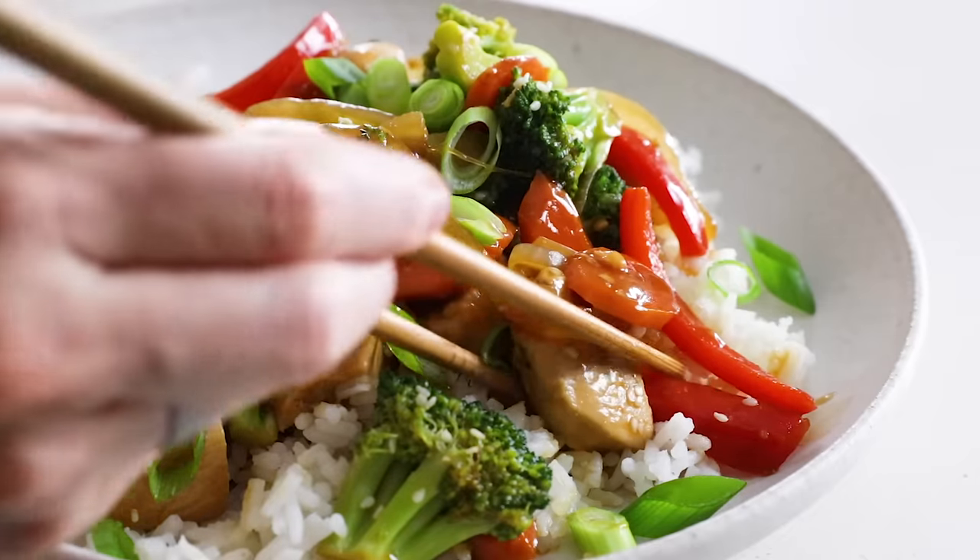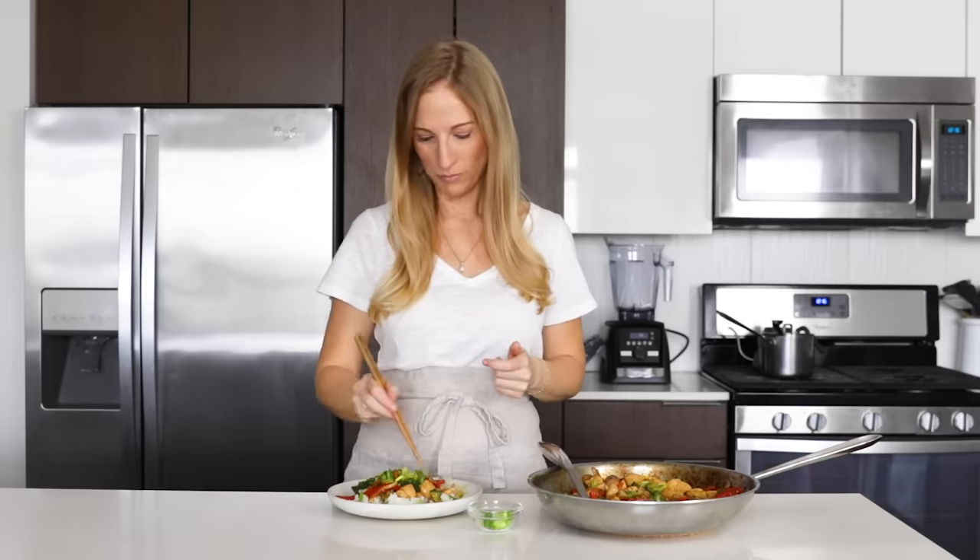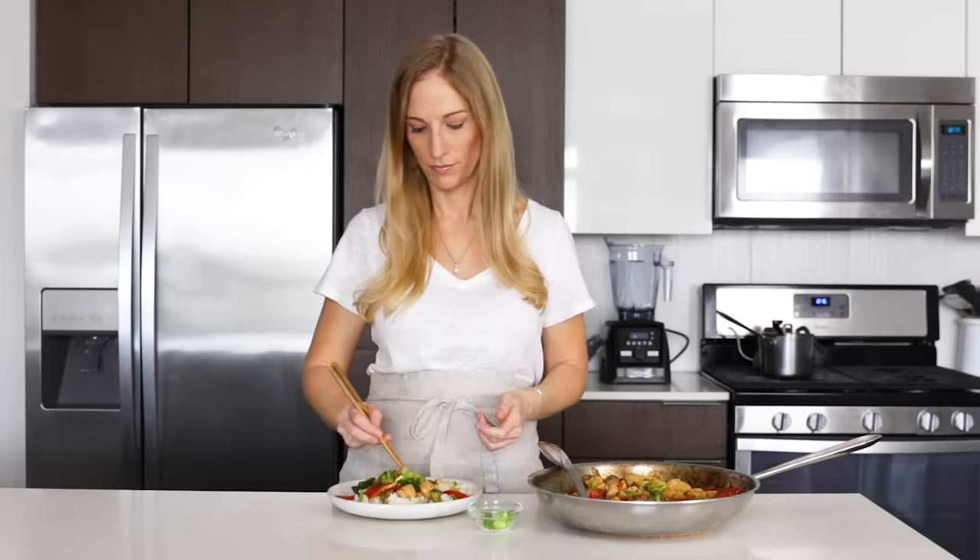I hope you guys love this recipe as much as I do. And if you plan on making it, hit that like button, share it with your family and friends, and don't forget to tag me on social media when you post a photo — I always love to see.